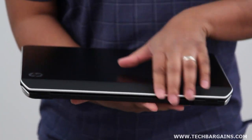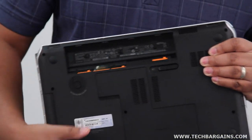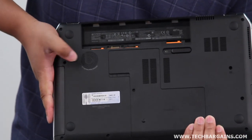On the rear of the system, apart from the tapered look and the Hewlett Packard branding, you have the space for the six-cell battery which is rated to get up to six hours of battery life on a single charge. You also have the Beats Audio subwoofer conveniently placed right here.